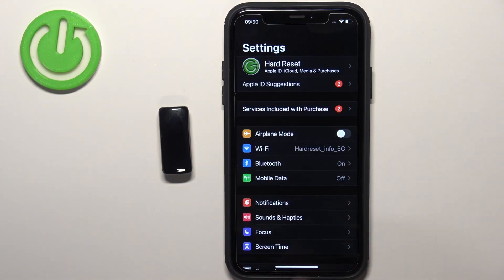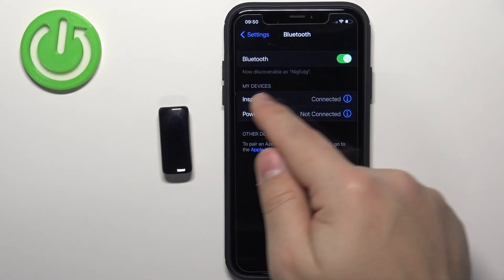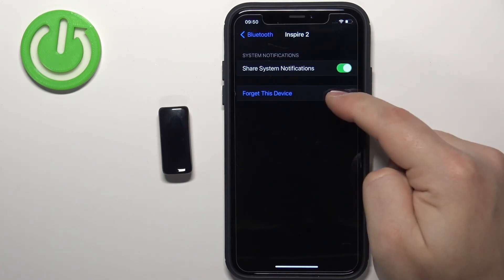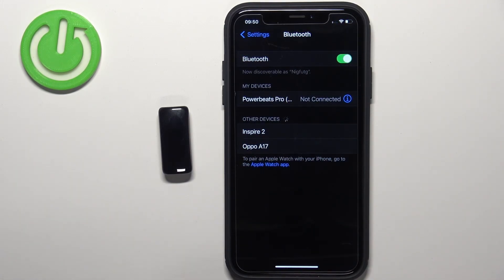In Settings, find the option called Bluetooth and tap on it. You should see Inspire 2 on the list of My Devices. Tap on the info icon next to it, tap on 'Forget this Device,' and tap 'Forget this Device' again to remove it. Once it disappears from the list, you can close Settings.